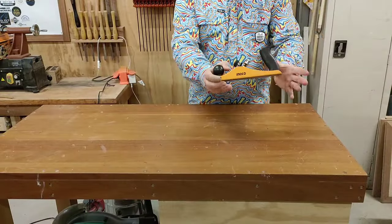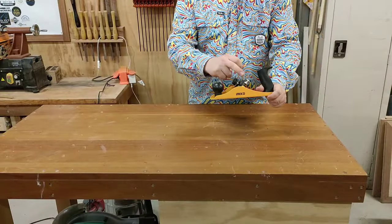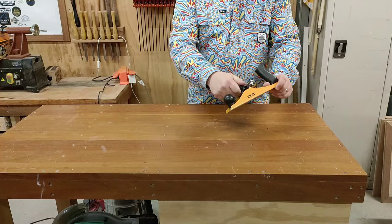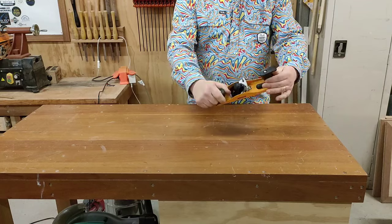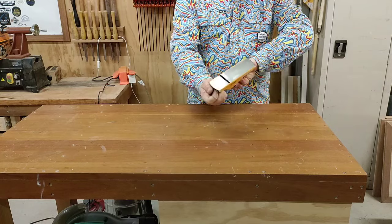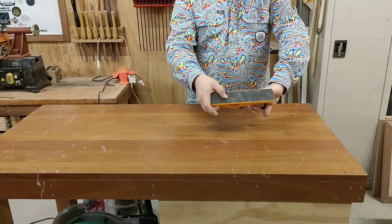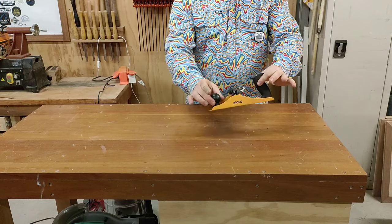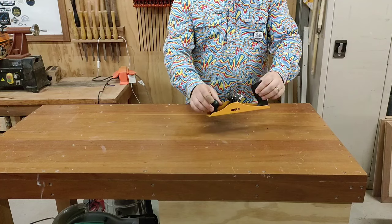First thing I want to see is how this goes straight out of the box. There are two adjusters here and a pressure plate to hold it in place, plastic handles, but a really wide throat which kind of intrigues me. I'll push that blade out just a little bit and see how it goes straight out of the box.